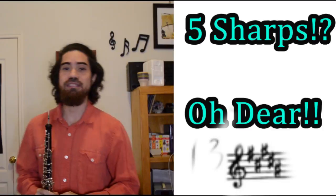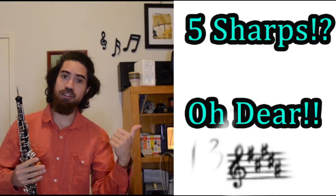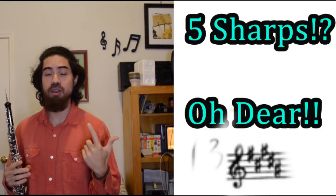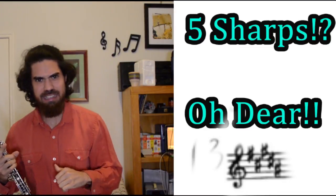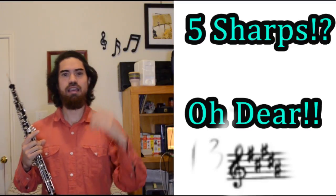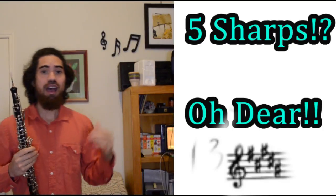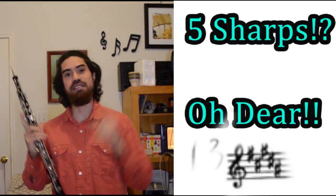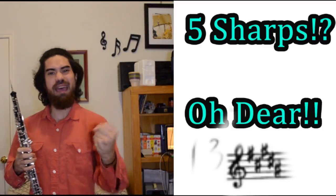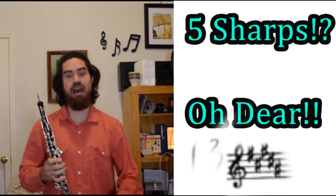You don't have to make up all these exercises by yourself. You can check out technique resources like the Gekler Method book, the Vade Mecum, or if you're feeling more advanced and want to sink your teeth into some real technical exercises, you can check out the David Hite book. I'll have links to all these resources in the description below. Additionally, you can check out a video I made about playing your scales in different ways to really gain mastery so it comes out in your etudes.